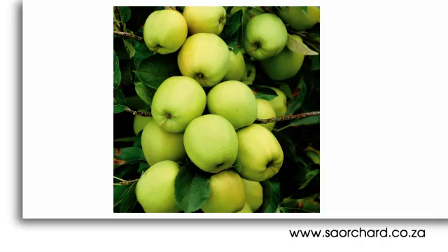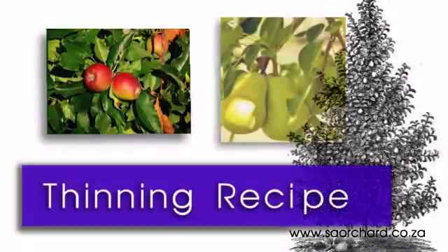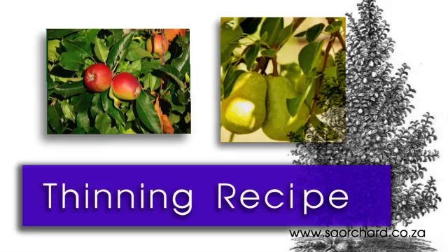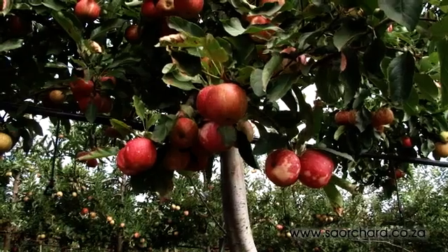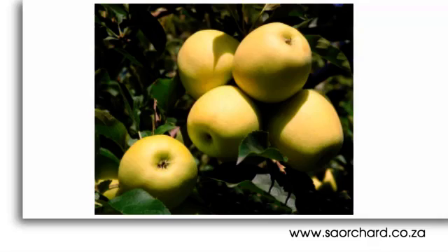Next, determine the number of fruit that should be left on each flower cluster. This is different for each cultivar of apple and pear and is known as the thinning recipe. Most apple varieties are thinned to two fruit per cluster, except Golden Delicious which is thinned to a maximum of four fruit per cluster.